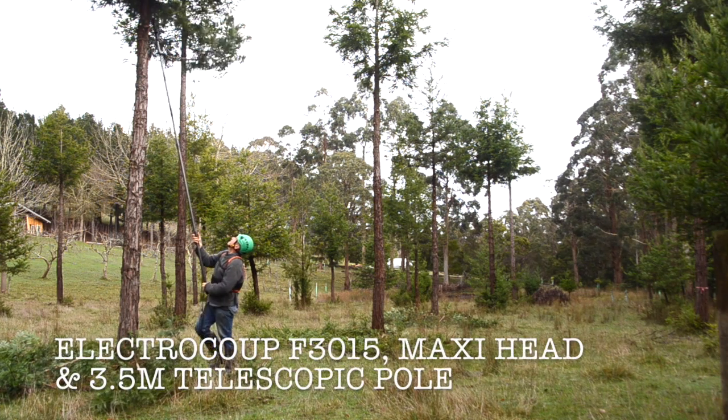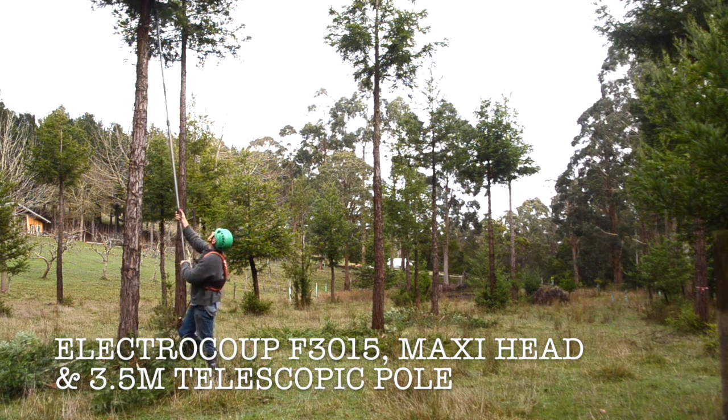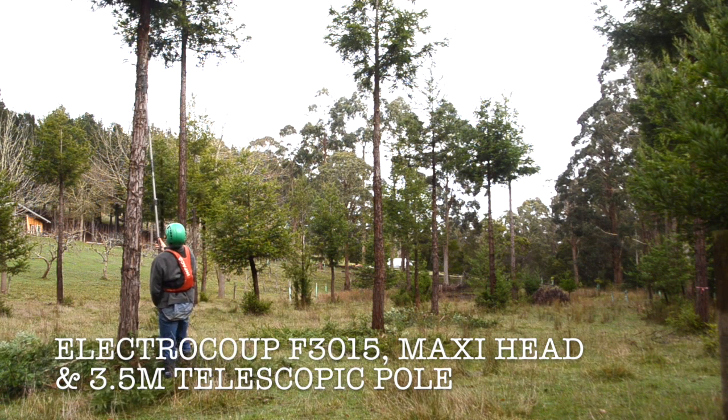It's a very different case with eucalypts and many other species, where I tend to prune from a ladder because I have to get up there with hand saws and pruning loppers as well.